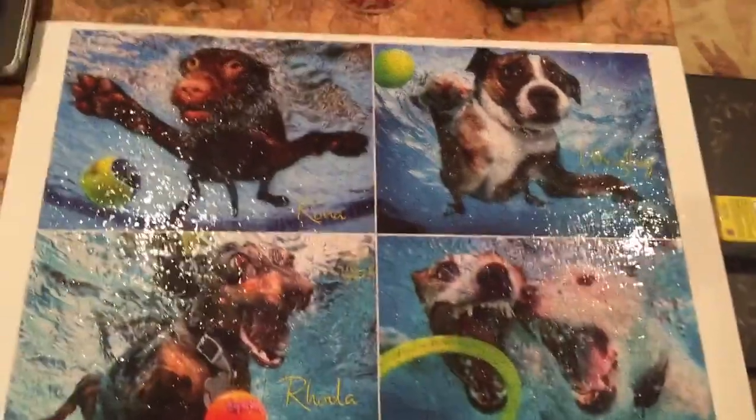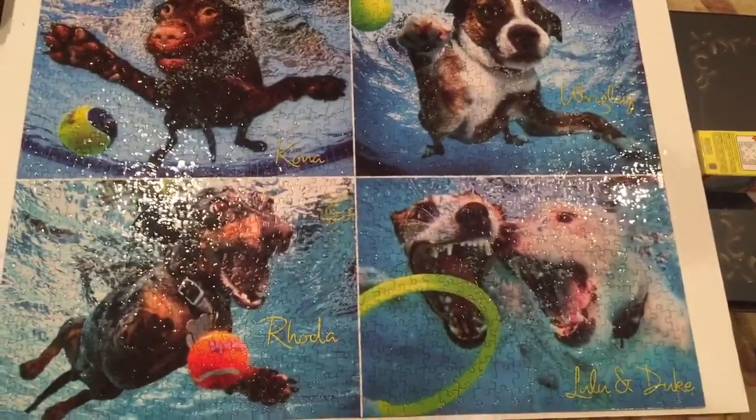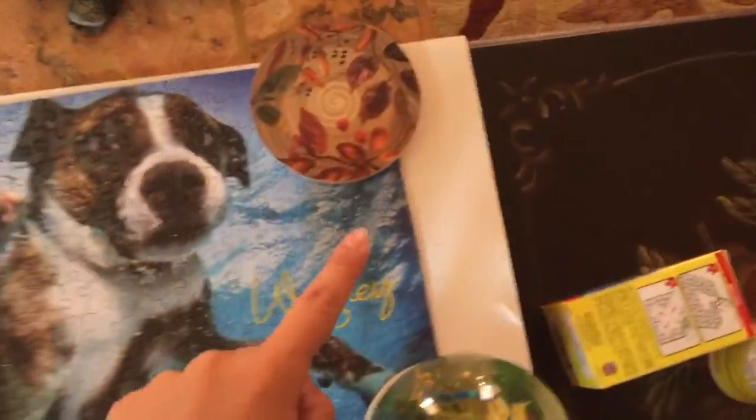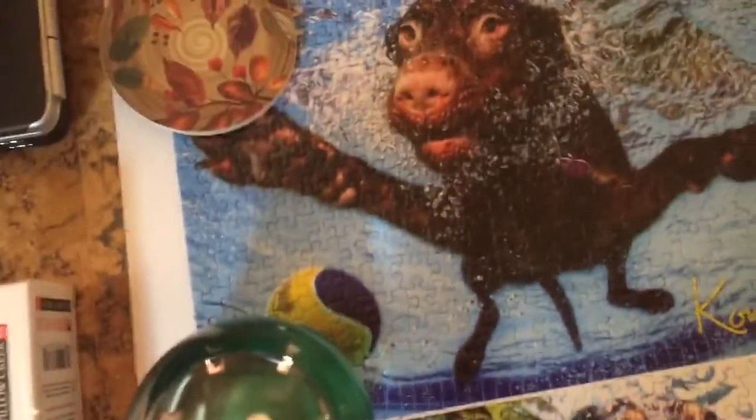Hopefully I got everything, and the next morning we'll try to pick it up and see if it sticks together. Okay, it's the next day and the puzzle for the most part is glued together, but the sides started curling up, so I put some weights down to hopefully help hold it down, and there are a few sections I need to re-glue.